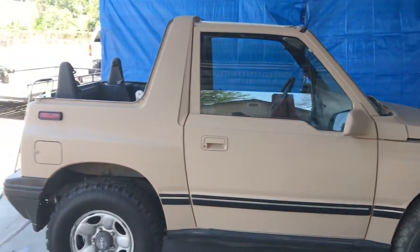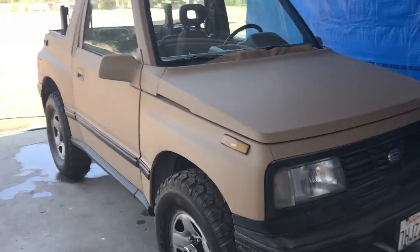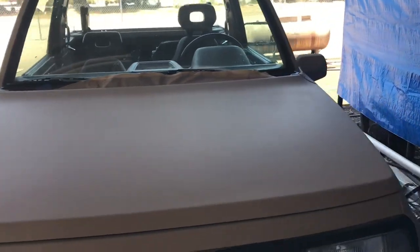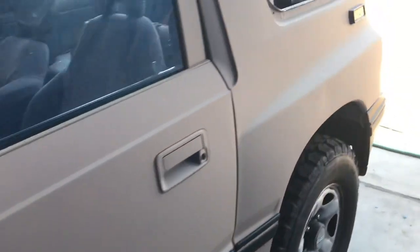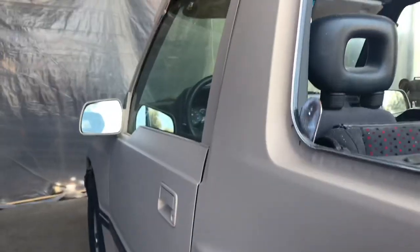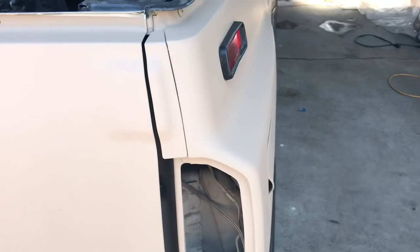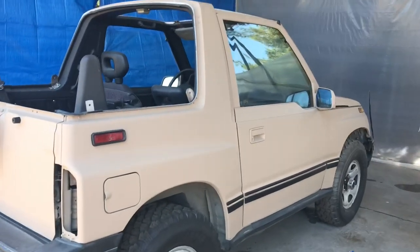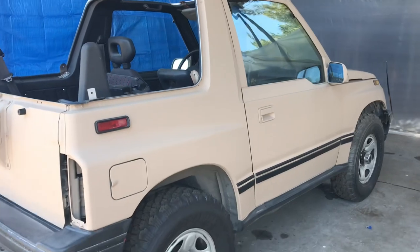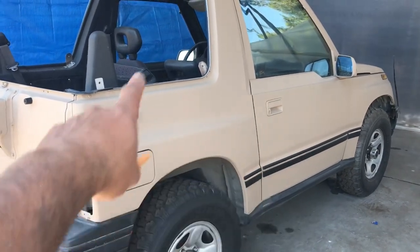The third coat of paint is done. I put this third one on just a little heavier than the prior two. With Magic Tractor Paint: three coats, 24 hours between coats, do the coats lightly, and be patient. So far it seems like it's curing pretty good. I'm hoping within seven to ten days it's rock hard. I'm going to let this thing cure for about two weeks just to be sure, then I'm going to put digital camo all over it.